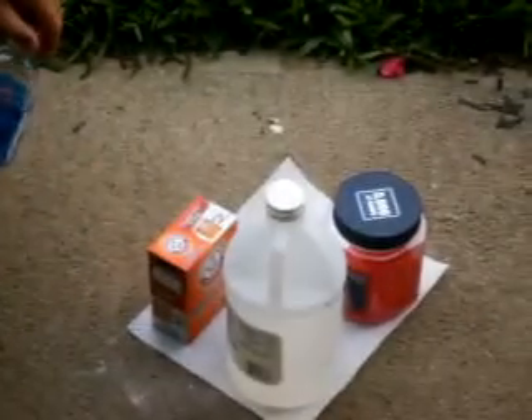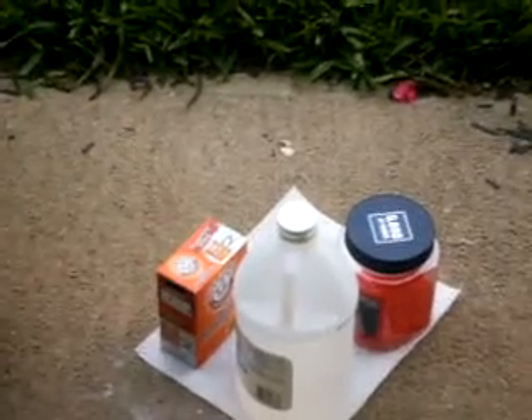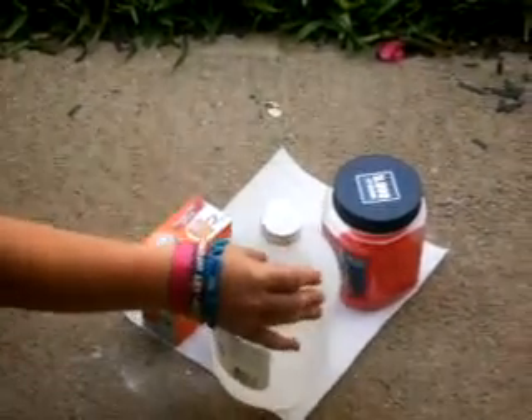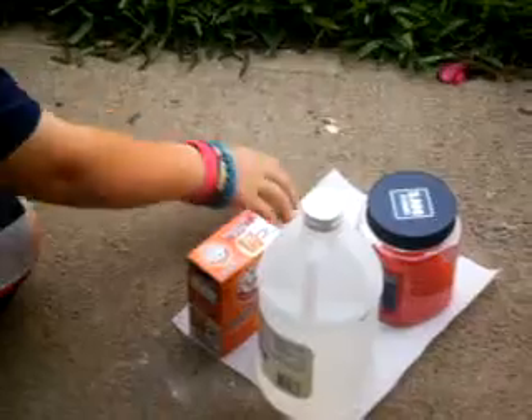Hi, my name is Xbox Week 101, and I'm going to give you an airsoft grenade. All you need is baking soda, vinegar, about a 5,000 pack or 12 grams of BBs, and a paper towel with water.